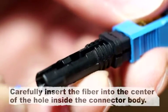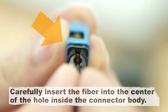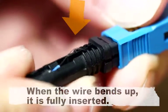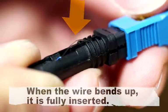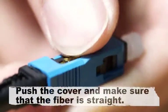Carefully insert the fiber into the center of the hole inside the connector body. When the wire bends up, it is fully inserted. Push the cover and make sure that the fiber is straight.